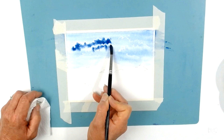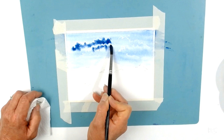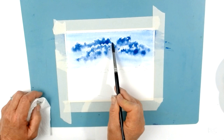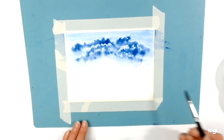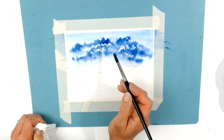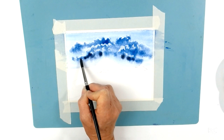I'm just puddling the paint in here, absorbing and building that up. Now we can start adding some Payne's grey — slightly diluted — dropping that into some of the clouds as well, just to give some really nice darks to the base of the clouds.